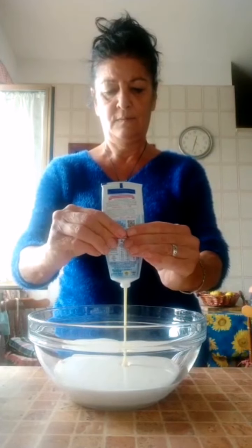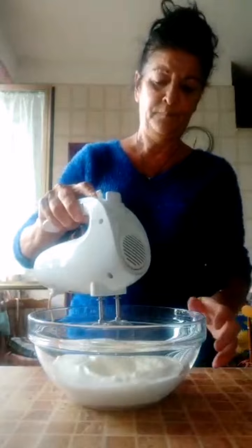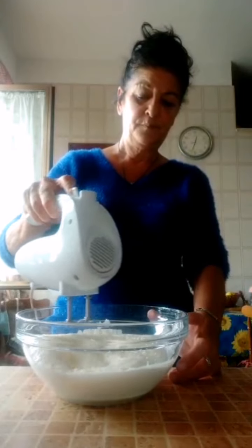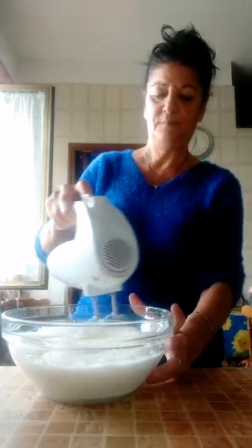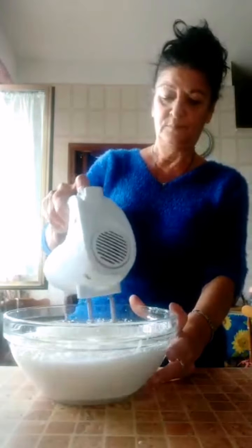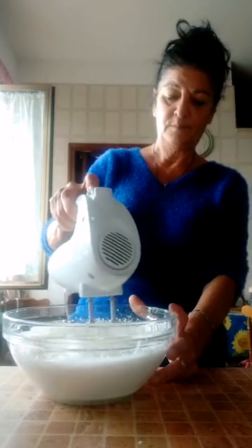E andiamo a frullare. Dobbiamo montare la panna adesso. Questa è facilissima. Assomiglia molto a quelle Kinder Fettalatte che troviamo nei supermercati, ma questi sono più genuini.